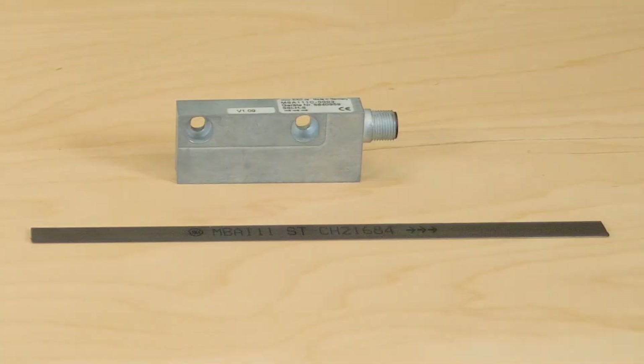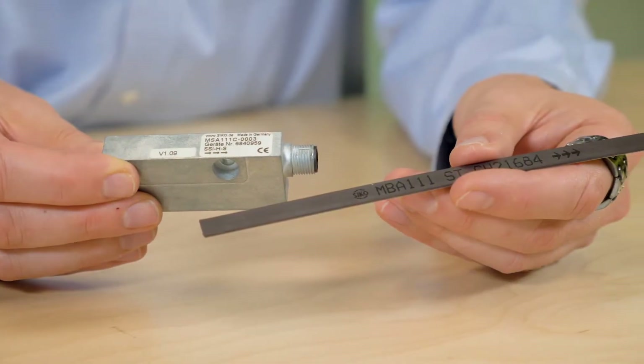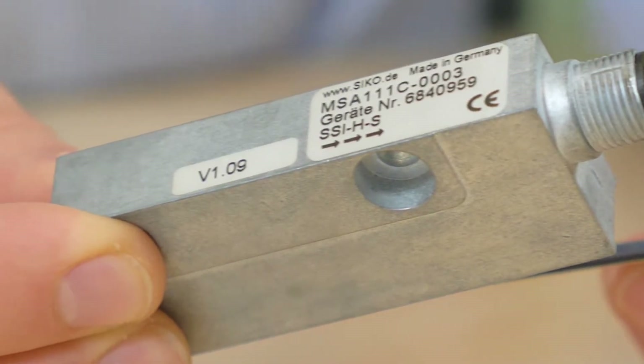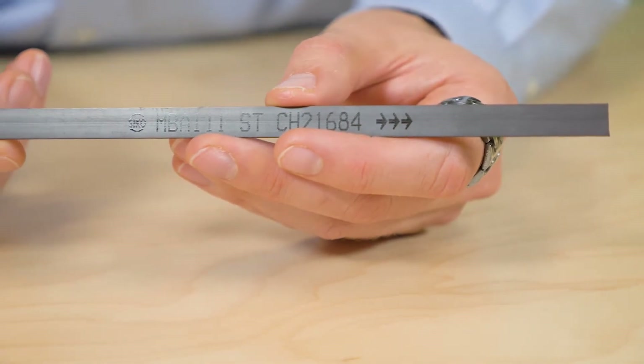With true absolute systems, reference operations are not necessary for linear measurement. Even a change in position in a non-powered condition does not affect the accuracy of the displayed measured value, because the position is stored at each point on the encoded magnetic strip.